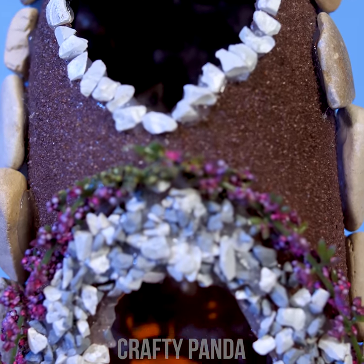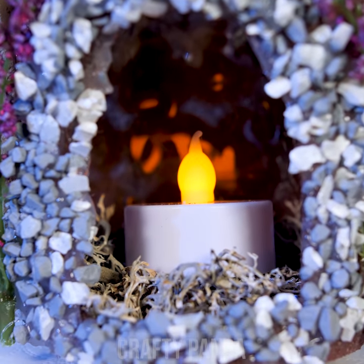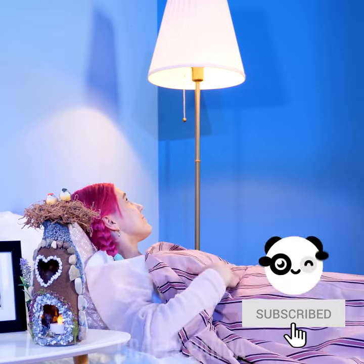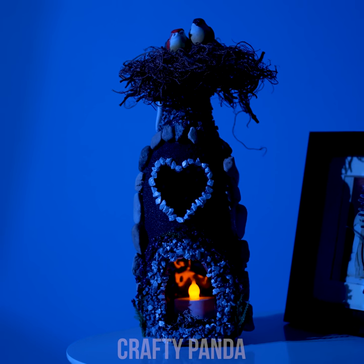Perfect, Emily — you nailed it! That's a really cozy looking night light! Wow, that looks magical!